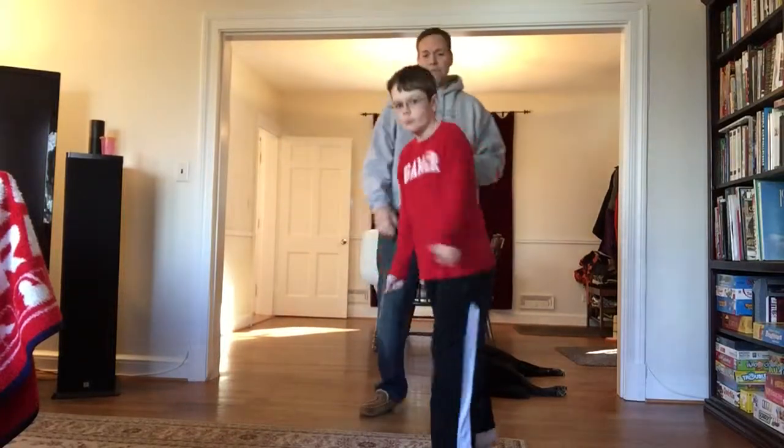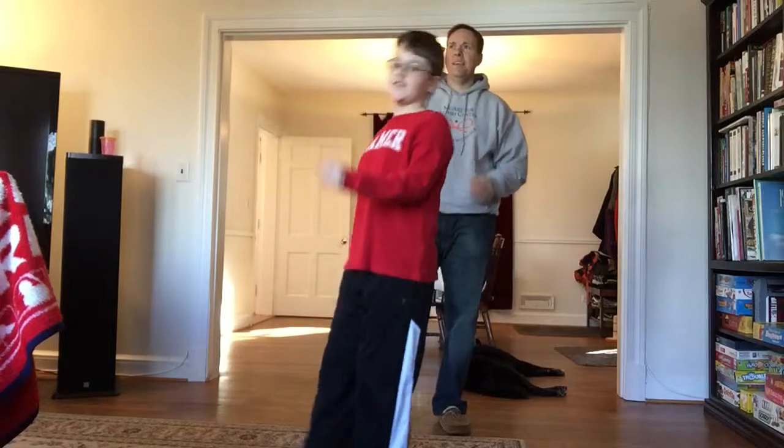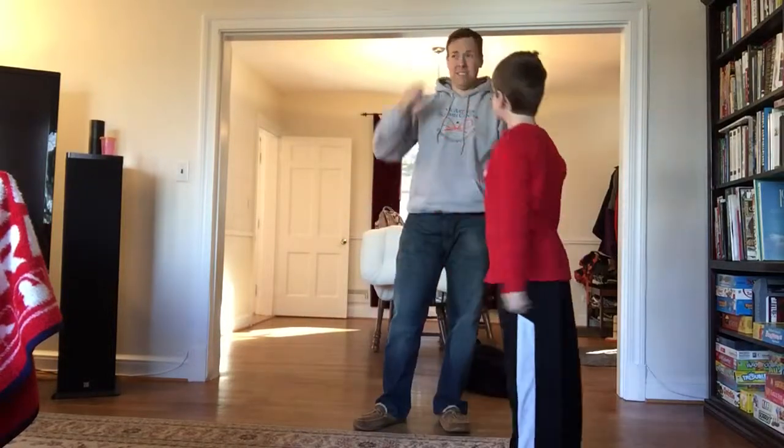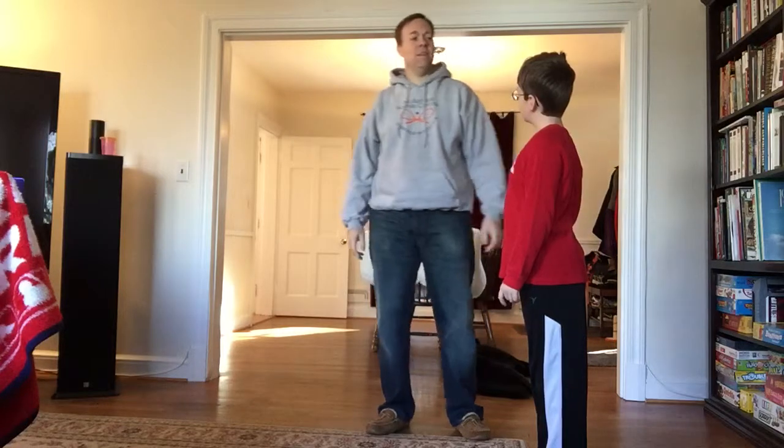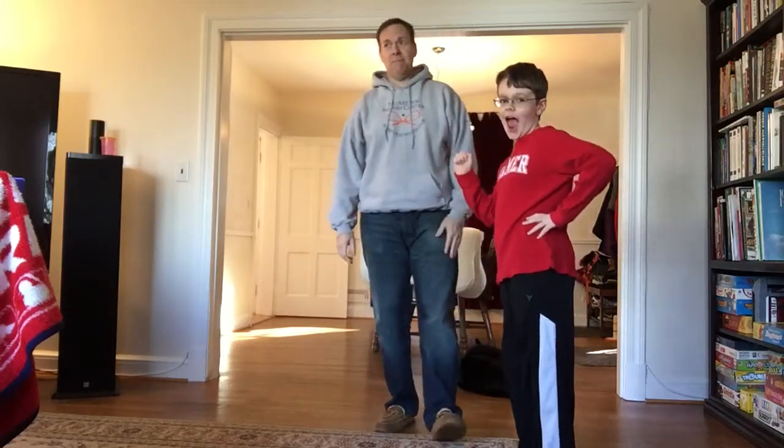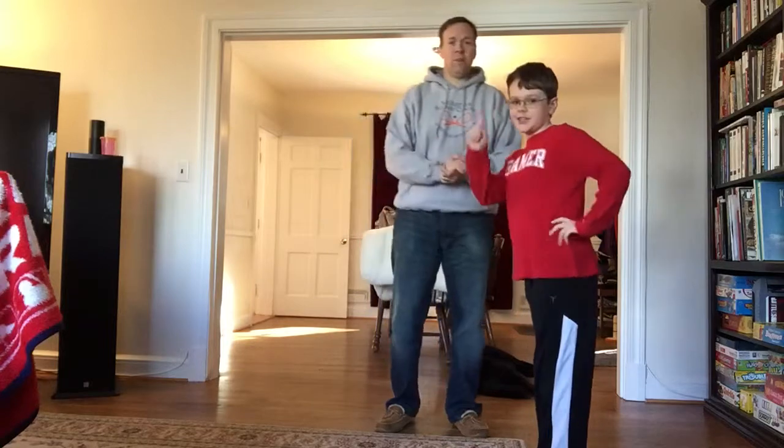You guys probably remember a couple years ago, I think it was Zach Galifianakis did a series of how to exercise with your babies. Well, your babies grow up, so you need to be able to lift more weight. So we're going to do pre-teens.